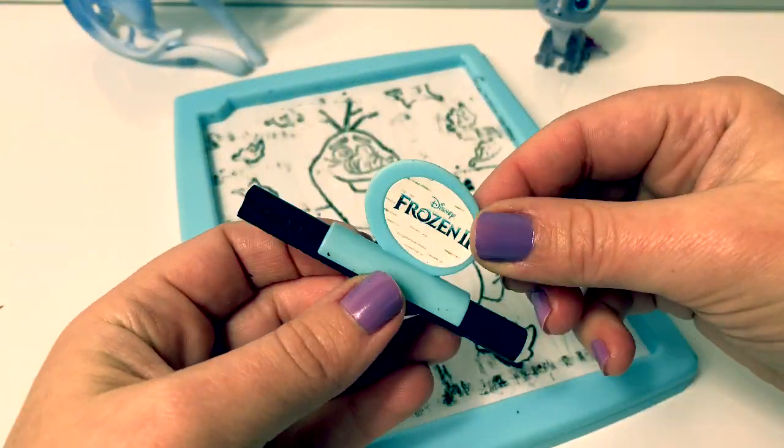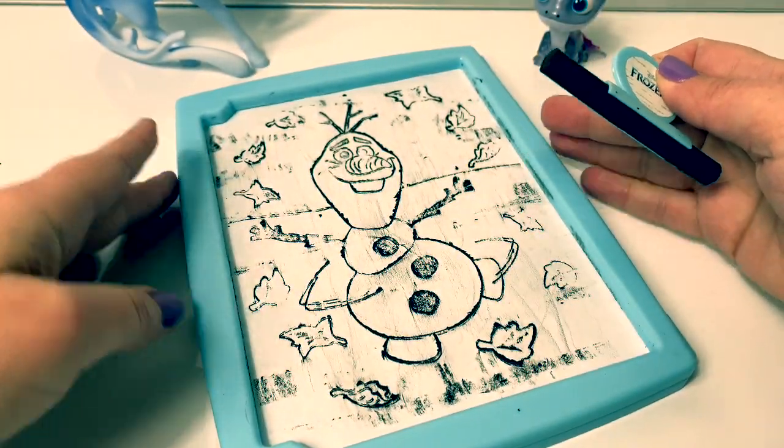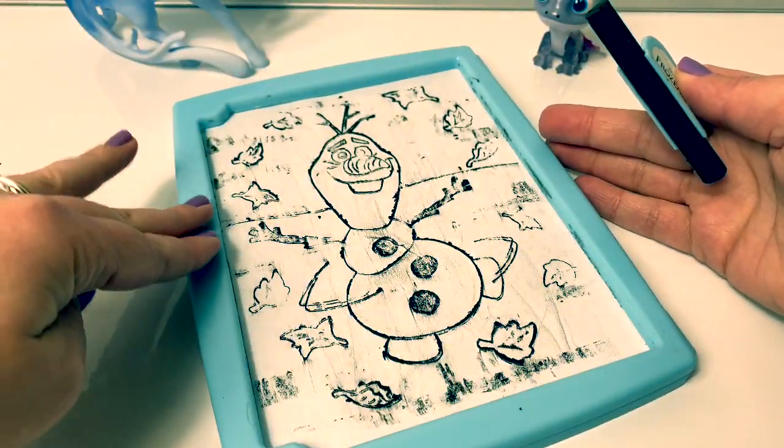These rubbing plates are fun, but you have to press really hard with the crayon. And it's better if you hold the paper down on one side.